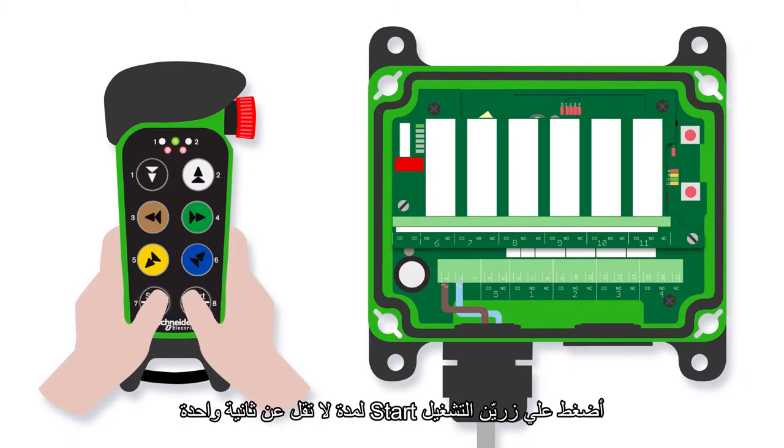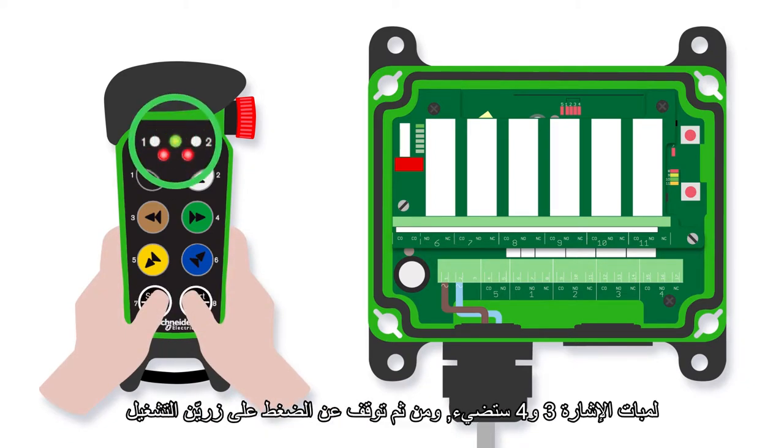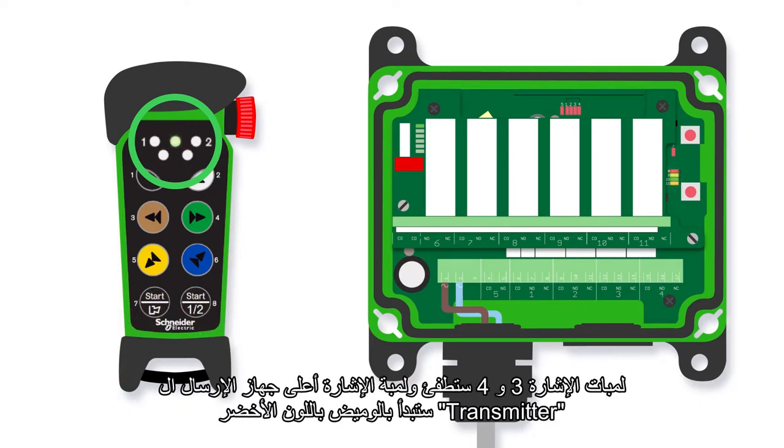Press both start buttons for at least one second. LEDs three and four light up. Release the start buttons. LEDs three and four go out, and the top LED flashes green.